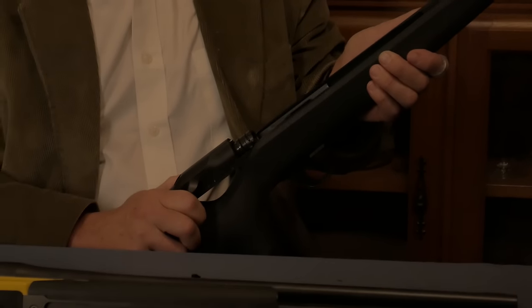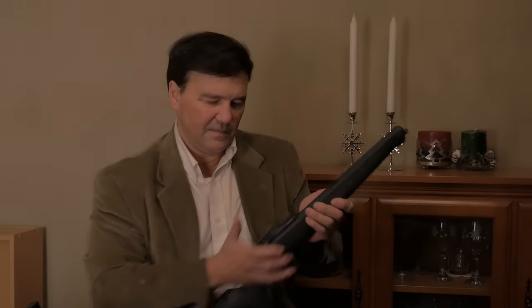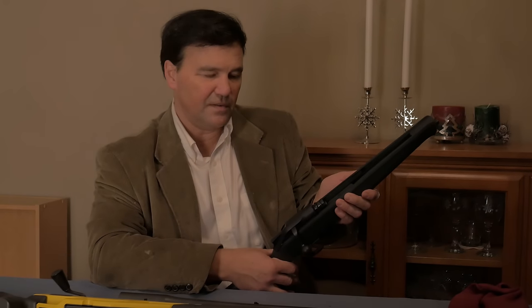Without going into intricate details, when you lock this thing it is locked and ready to go. You fire, you reload — it's that quick. Very cool. Some people love them. I think they're one of the most popular guns in Europe.